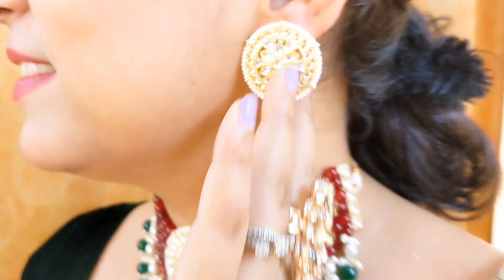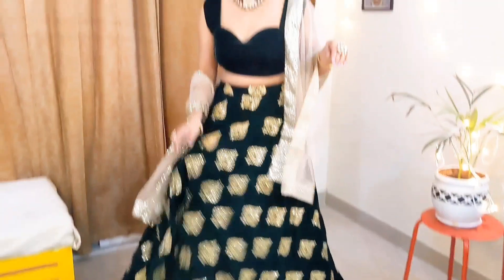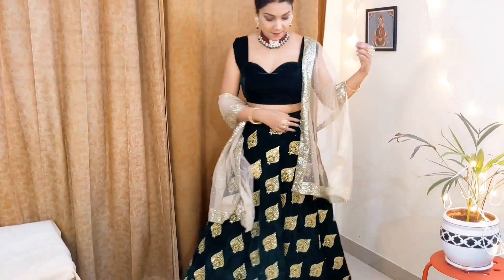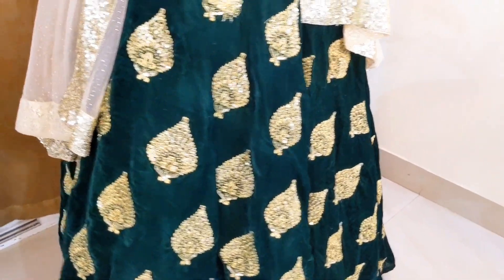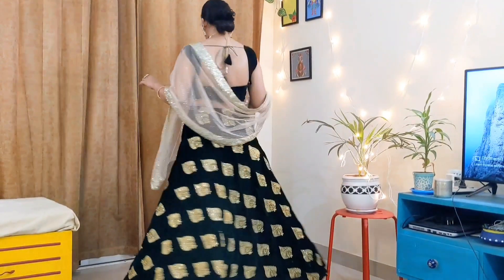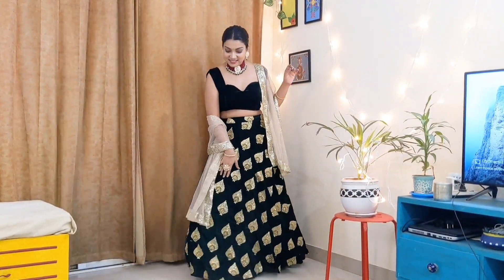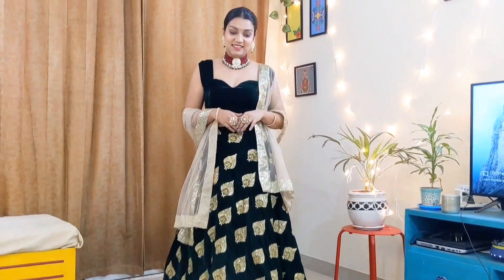Hi guys, welcome back! Today I will tell you how to reuse an old lehenga in a unique style. We often keep one new old lehenga all the time and never wear it because we feel unsure how to carry it, especially to a wedding.